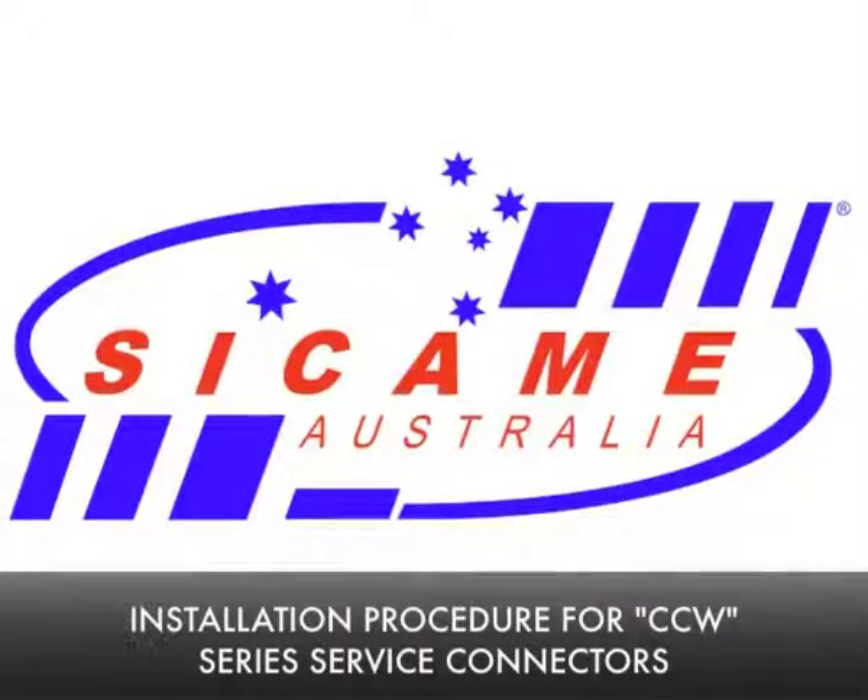This video shows the method of installation for the Sikam CCW series service connector.